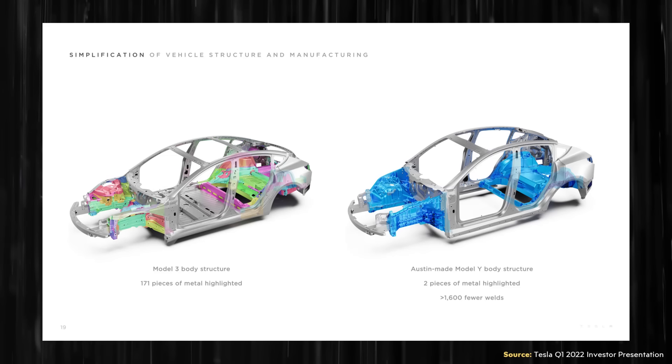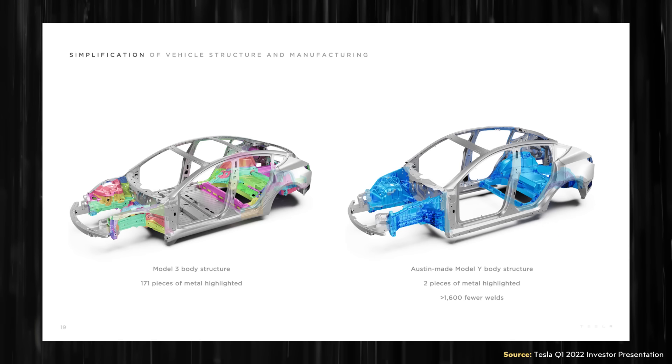One of the big reasons why Tesla developed these underbody castings specifically for their vehicles comes down to how much it simplifies the manufacturing process. With a typical body structure design like the Model 3, 171 pieces of metal are connected together to make the front and rear underbodies. However, with the Model Y and its underbody castings, those 171 pieces are condensed to just two castings — one for the front, one for the rear. Even more significantly, this move eliminates a lot of the welds necessary: specifically, over 1,600 fewer welds, which greatly simplifies the manufacturing process.